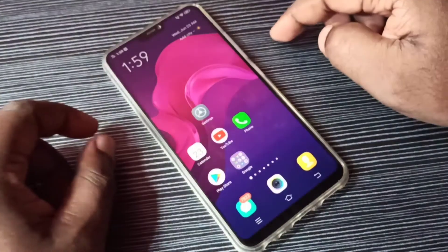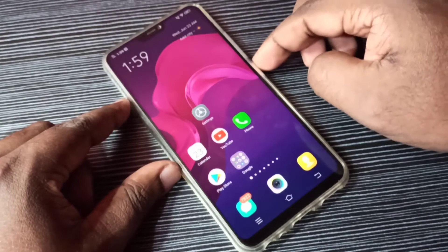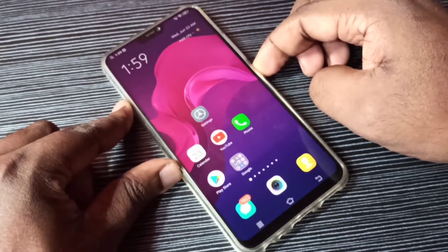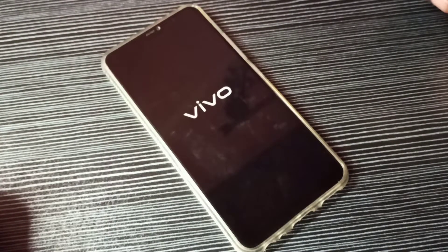Hi friends, this video shows how to turn on or off safe mode. First we need to reboot the phone. Press and hold the power button, then tap on reboot.